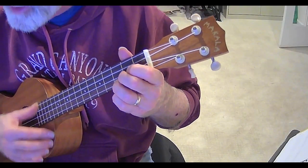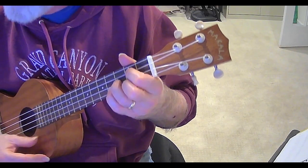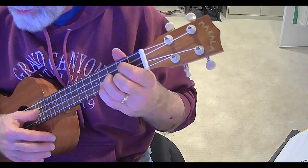Dark Side of the Road — I've got a C, E minor, F, and G for the introduction. Something like this, right?